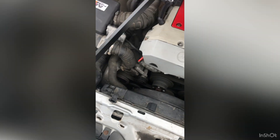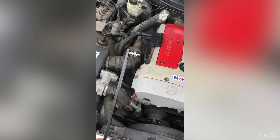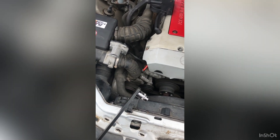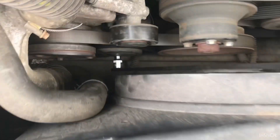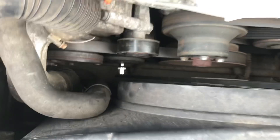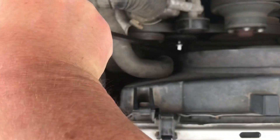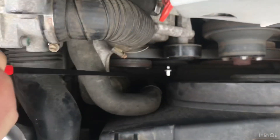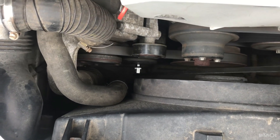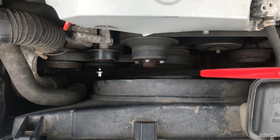Now there's the socket on our nice long bar. I'm going to push it down to where the supercharger is to see if there's any space, because you certainly can't get a normal ratchet on it. Look at all that space - and because the bar is so long, it easily works. This is the secret tool you need to take this off that no one's shown you before in their videos.